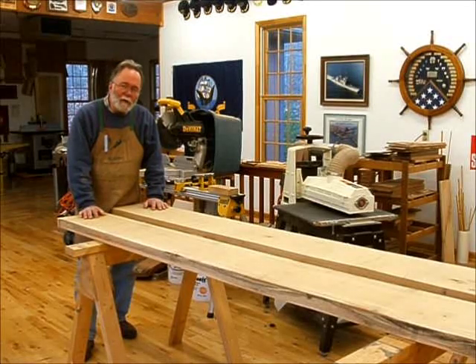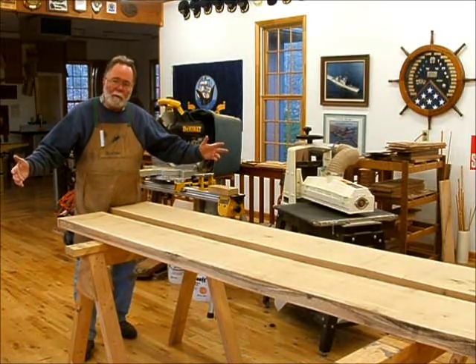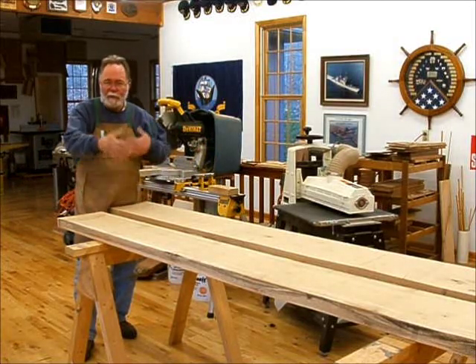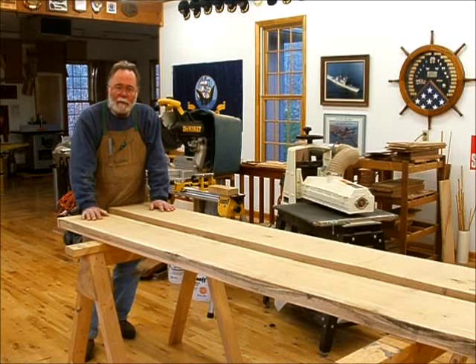In this video, I'm going to be making a C-chest — a chest about two and a half feet long by a foot and a half high and 20 inches deep — that a retiring naval officer will use to keep his uniform, insignia, and so forth — a commemorative chest.